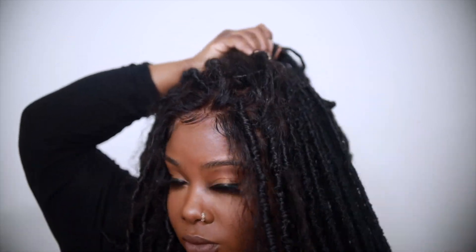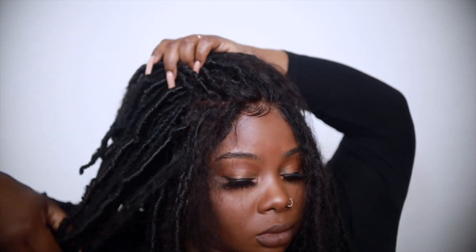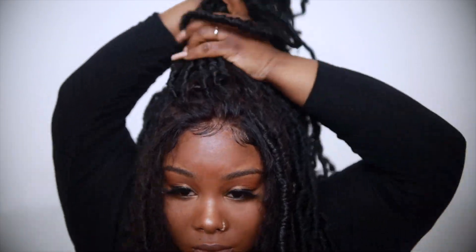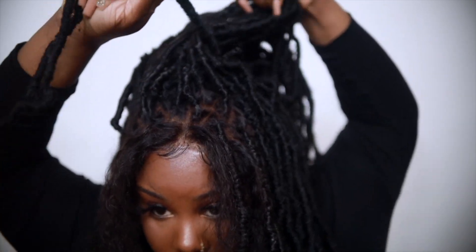Once I got my baby hairs looking good, I wanted to have some up in a ponytail at the top with the rest hanging down. I'm pulling it up into a ponytail and then using one of my locks from the back to wrap around and secure the ponytail.